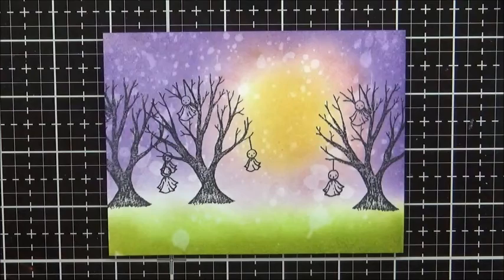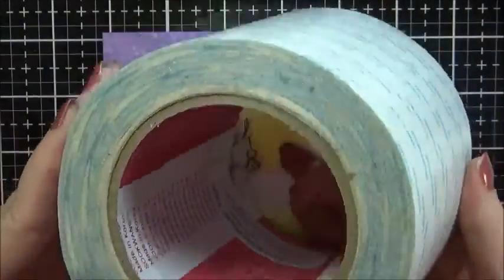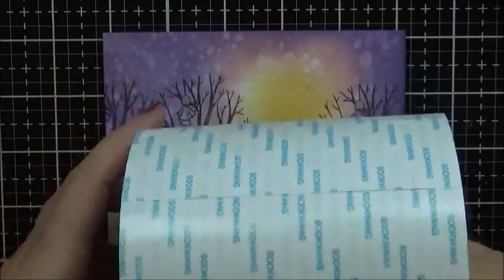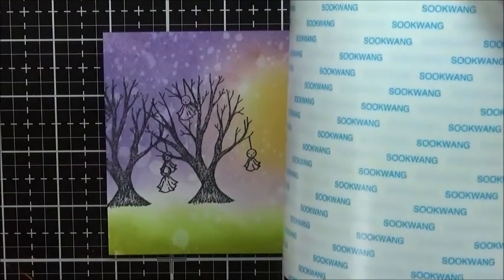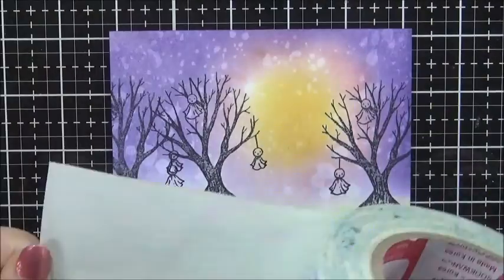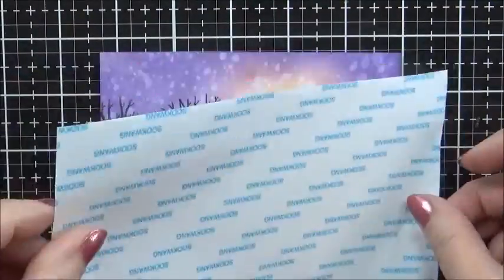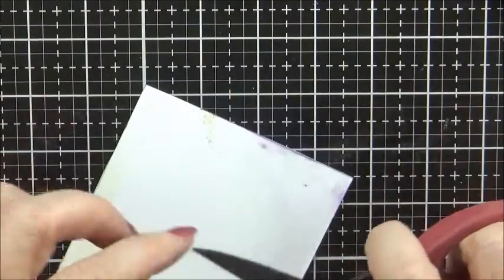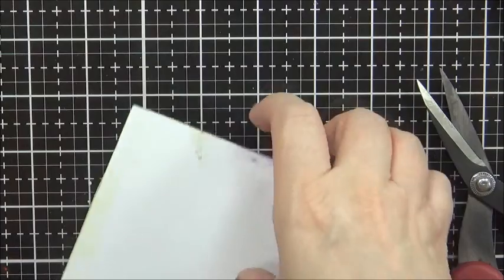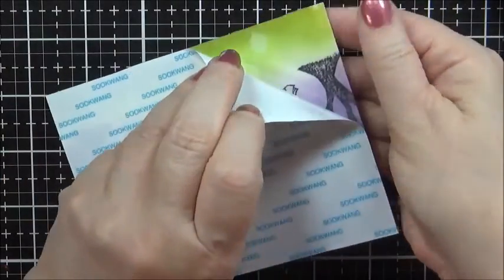We are ready to put on the glitter. The first step to getting a good coat of this glitter is this double-sided heavy duty tape. This comes in sheets and it comes in rolls. I've had this for a long, long time, so this is the one I'll be using today. It's wide enough to cover most cards, so this one works out pretty well. Be sure and use non-stick scissors — this tape is really sticky. Once you have it trimmed around your card, you can go ahead and peel off that top layer.